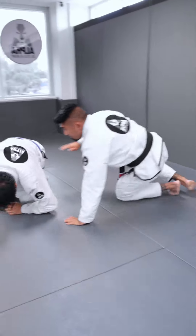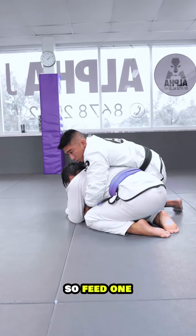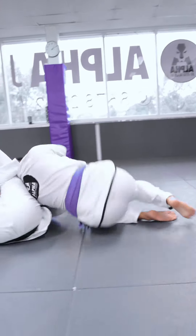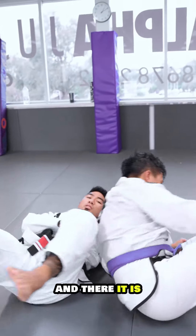I'll do that one more time. Turn this way so they can see the choke. So feed, one, spin, under hook, and once you're here, just stretch your leg out, keep their arm hooked and there it is.